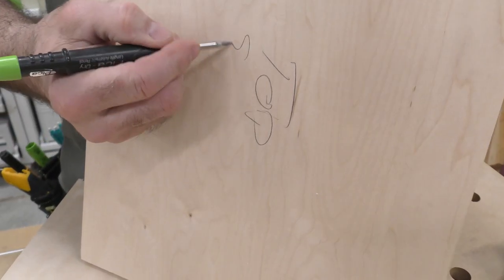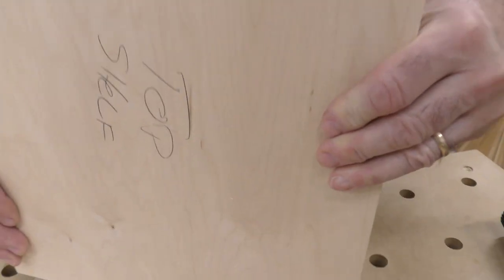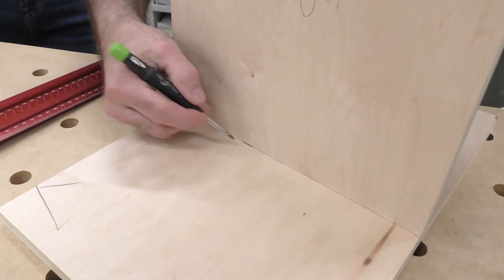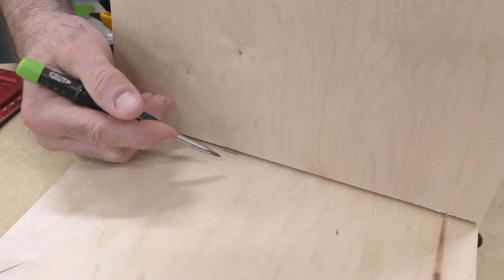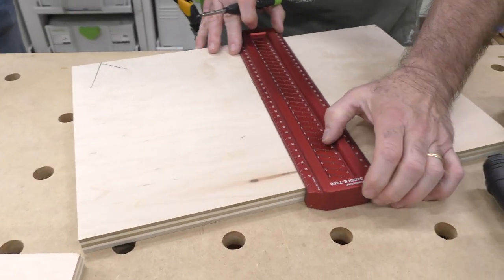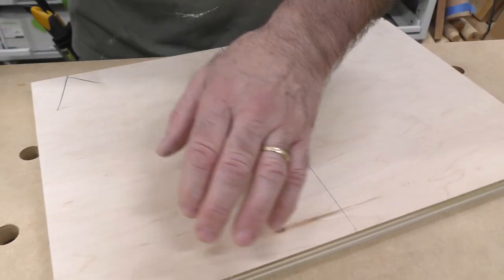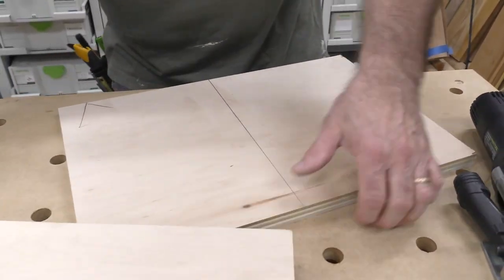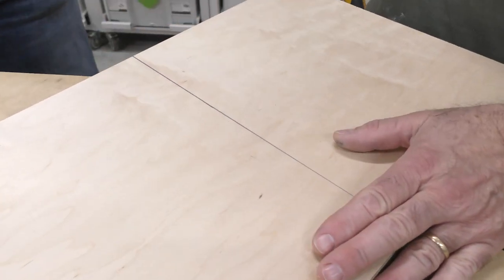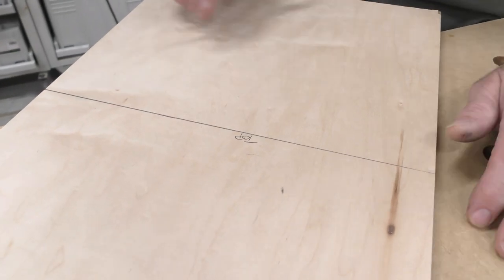I label this as the top of the shelf. And I want to put the shelf right here. So what I'll do is I'll scribe a line — this is the top of the shelf — this line is exactly where I want it to be for the top of the shelf. So I'll just scribe that line across like this, boom. I label this always. And if I'm doing the other side, I'll put them together, I'll gang them together, but I label top.